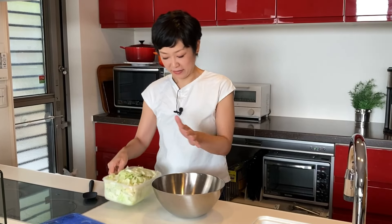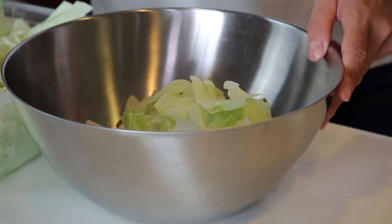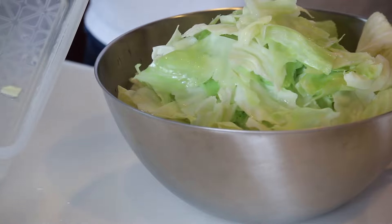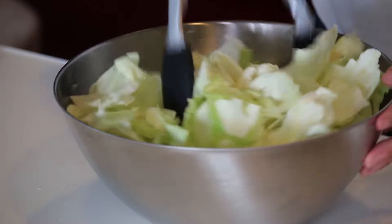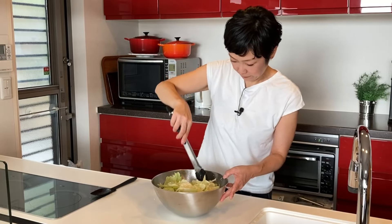Let's add the cabbage. You don't want to put any extra water in here, so squeeze it — like this — so the water is left in the container. Give it a good toss and let it sit for 10 minutes.